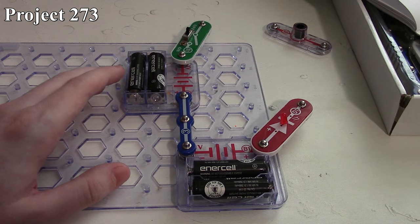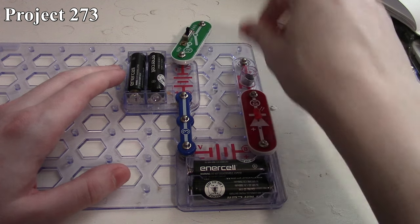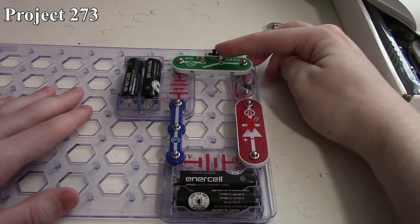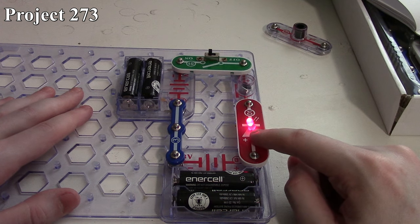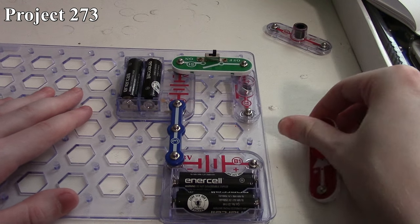Let me take that out and get the microphone here. Now when we turn the circuit on, our LED is actually on full brightness, and the reason is because I've got the microphone in backwards.